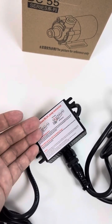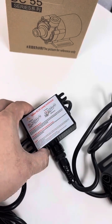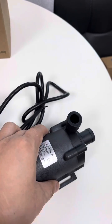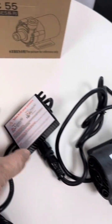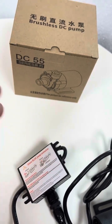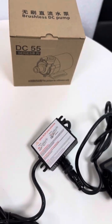So at installation, users can let this pump be underwater, connected with the circulation system. The control box part is suggested to be placed at a relatively dry location with relatively low temperature — that is the installation recommendation.